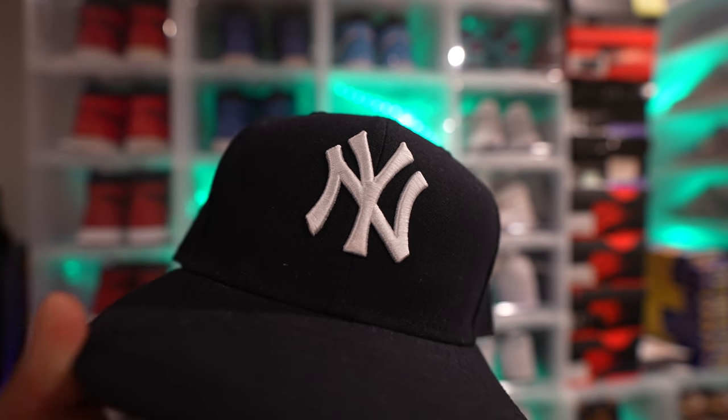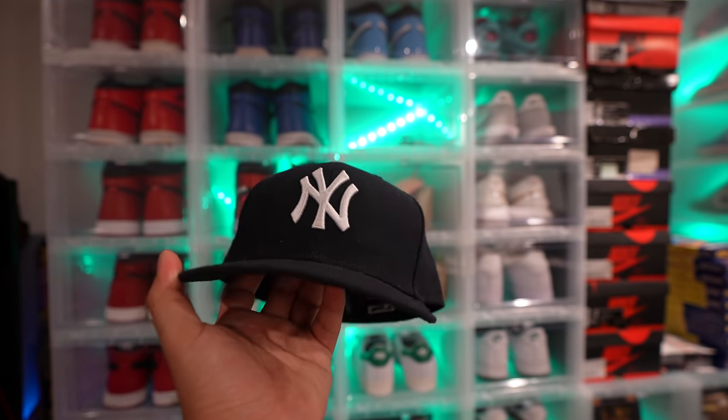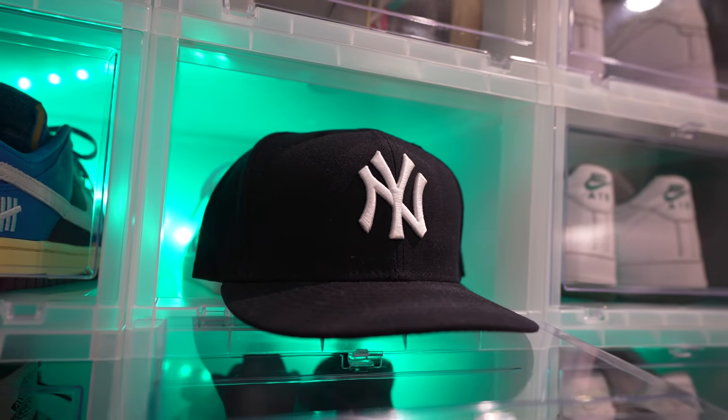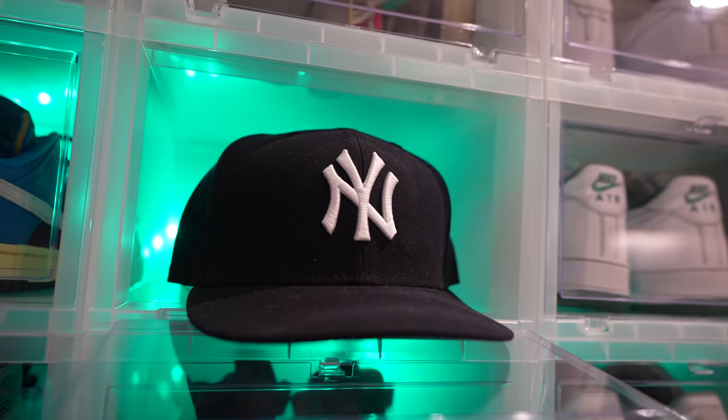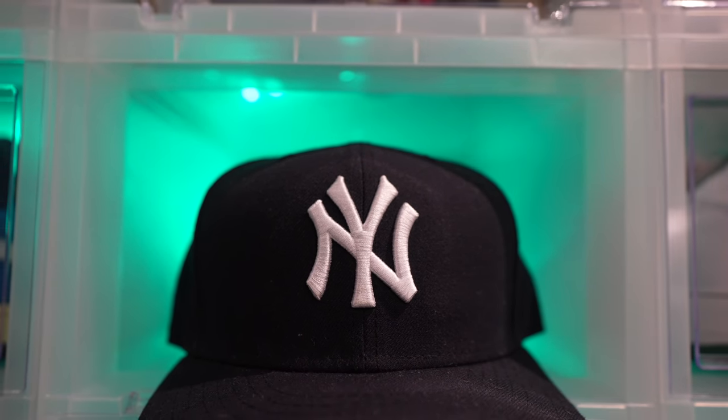All right, let's get it. So I had this old Yankees fitted cap — it was actually collecting some dust, that's why it looks the way it does. I didn't have a lint roller, so pardon me on that. But I've had this cap for a minute and I felt like, you know what, let's go ahead and make a tutorial and show y'all how to spice your caps up.